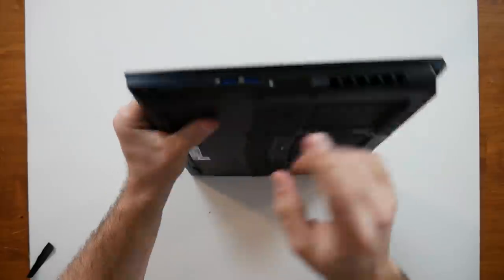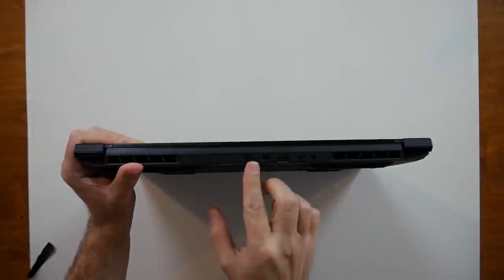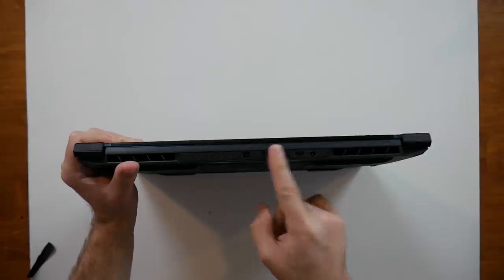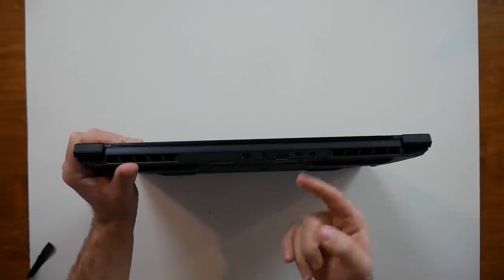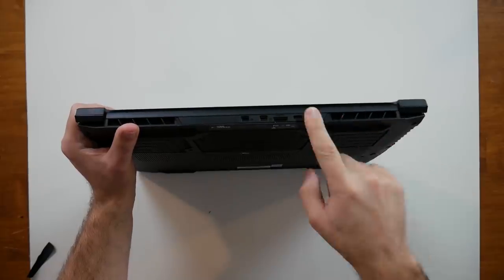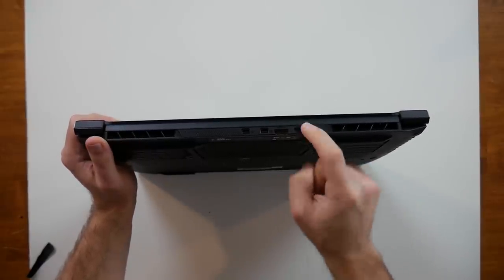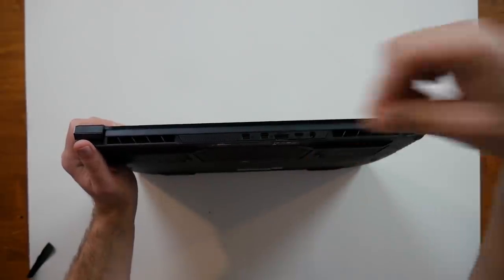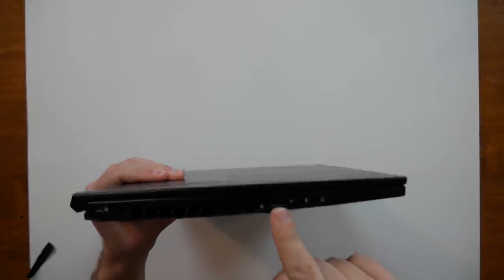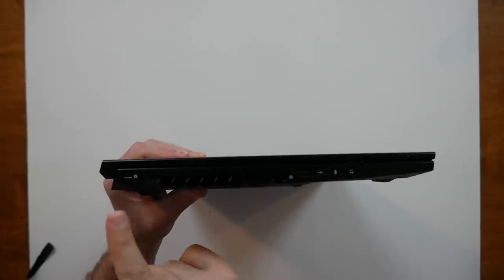For I/O ports, there are two USB 3.0s on the side along with an SD card reader. On the back are two mini DisplayPorts, HDMI, and USB Type-C. To the right is the power charger — it's a right-angle charger, so it'll either run into those ports or cover the fan output. It might have been better on the other side or with a straight-angle plug. On the other side there's a USB 2.0, a slim ethernet port that extends to plug in, headphone and microphone jacks, and a security lock slot.